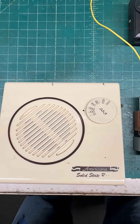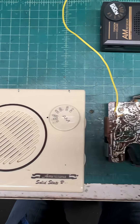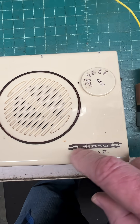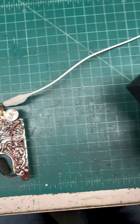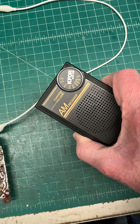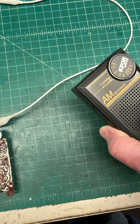Hey guys, a close proximity AM transmitter that you can put together in just a couple minutes time. My receiver being the Americana, my transmitter not attached to anything, just being a pocket radio in this case, tuned to 600 KC, roughly.